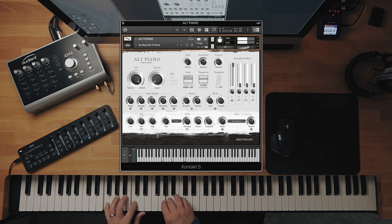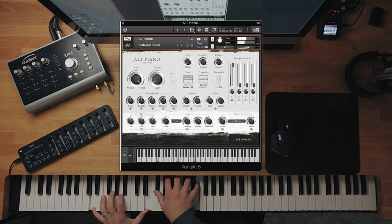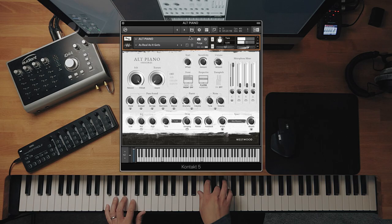Let's just do one more and then move on. As Real As It Gets — when we were making the piano this is kind of like what we really wanted to do: make a piano that sounds like you're playing it and it's right in front of you. This is what that sounds like. Really good. You've got 30 presets, snapshots that we've included to get you started.